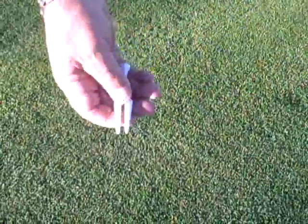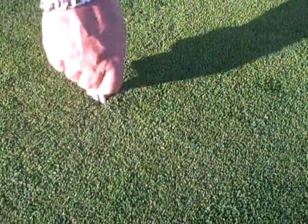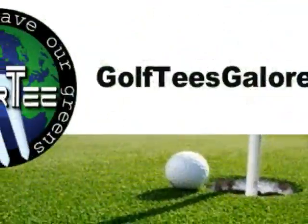While on the putting greens, you can conveniently repair any damage found or that is in your putting line. Simply insert the divot tool and gently push inward around the pitch mark. Tap the resulting mound level with your putter and you're on your way to sinking that game-winning putt.